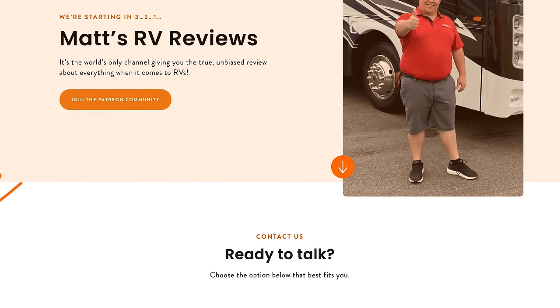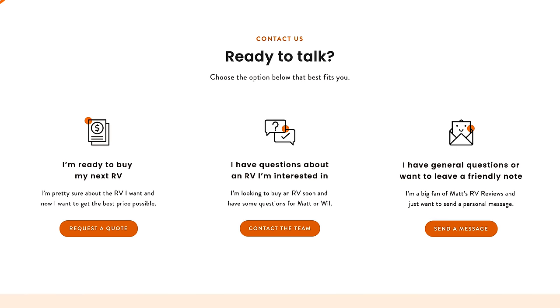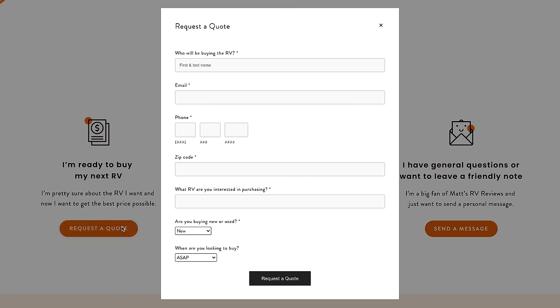That's the review. Thank you guys so much for watching. If you have any questions about this motorhome, please go to mattsrvreviews.com and click one of those three contact me tabs. If you're ready to buy, click tab one — we've partnered with RVR, a nationwide network of dealerships. If you're not ready to buy, click tabs two and three, which sends me and Will an email. We're here to help answer your questions and get you closer to that buying process. Let us know the three things you like and dislike about this RV — Jayco does read the comments.